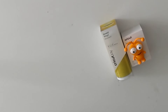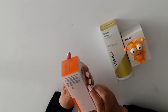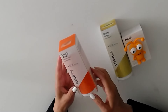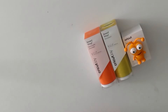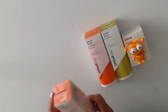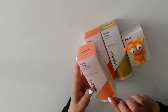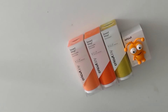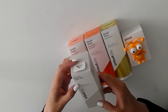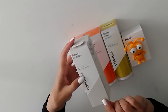Then we have Smart Vinyl Removable, again 5.5 by 48 inches, and this one is orange. Beautiful. We also have Smart Vinyl Removable in coral — such a gorgeous color. And we have Smart Vinyl Removable in clay color.